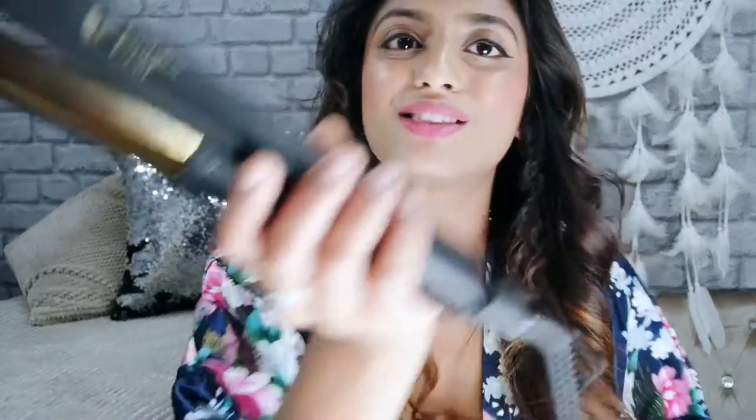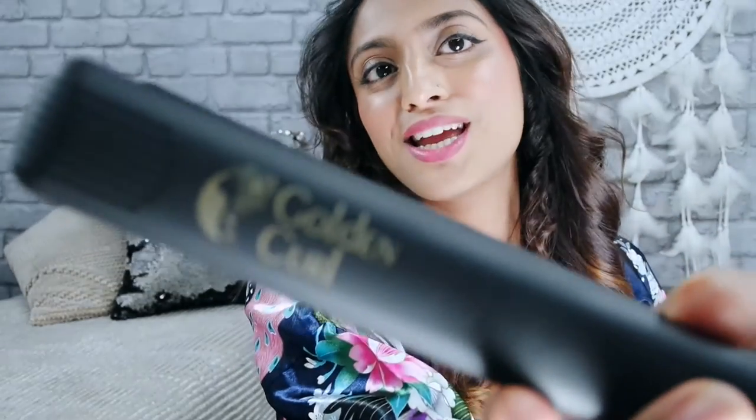I'm going to begin with the product review. The straighteners I'm using today are by the Golden Curl company and you can buy these off Amazon — I've posted the link down below. They are worth £150 but they are made of such good quality and it really is a luxurious product.